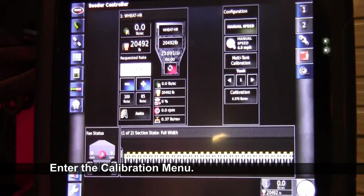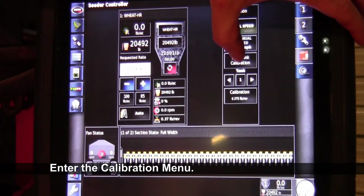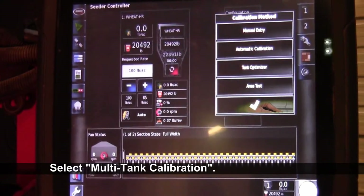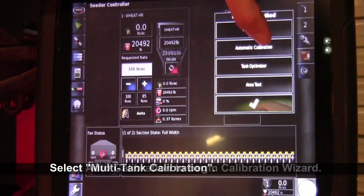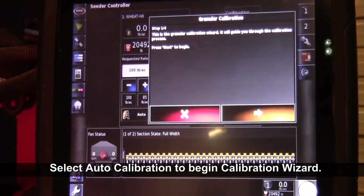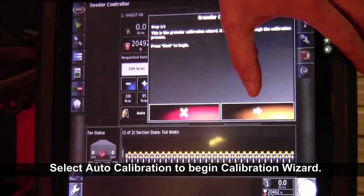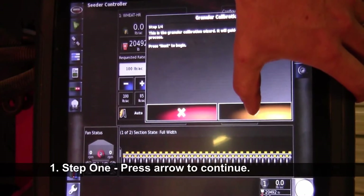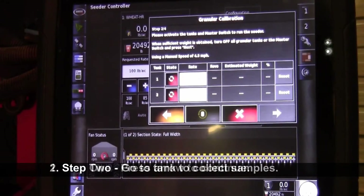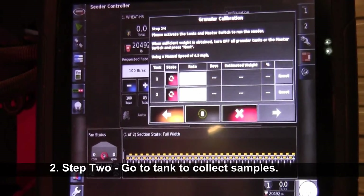Now we can go into the calibrate screen. All we have to do is hit the multi-tank calibration, and then under multi-tank calibration, you have automatic calibration. That starts our calibration wizard. From there, you just read and follow the steps through to finish the calibration process — it's telling us to hit the arrow. Now our X30 is set up and we're ready to go back to our tank to finish the calibration process.